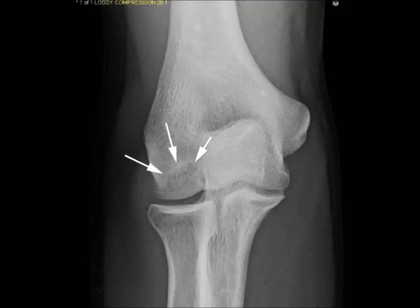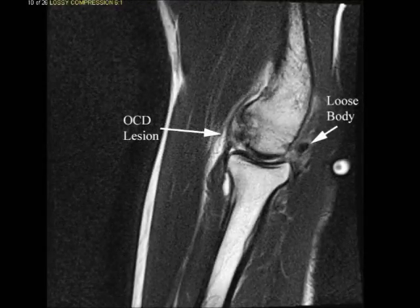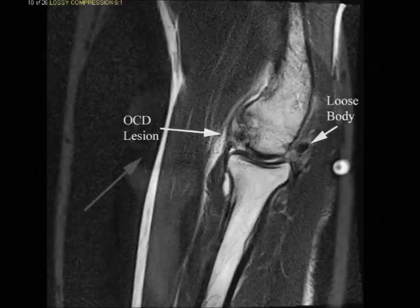An MRI was done at this point to evaluate for loose bodies, and it does prove that there are loose bodies coming from this OCD lesion in the front of the capitellum.